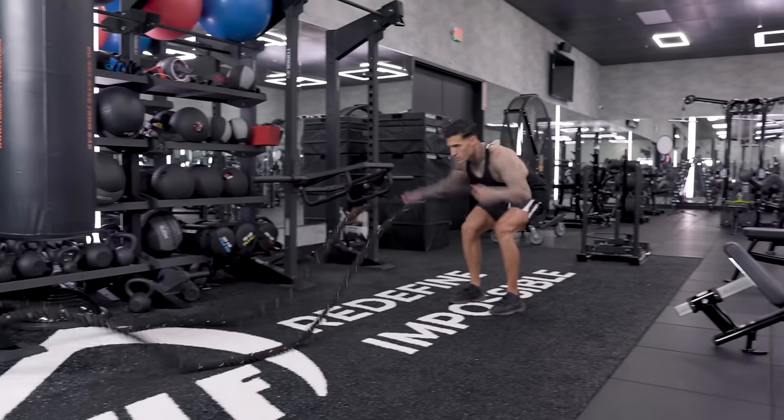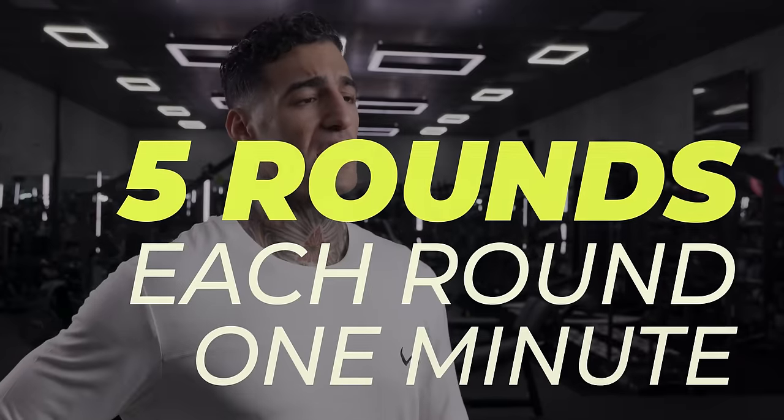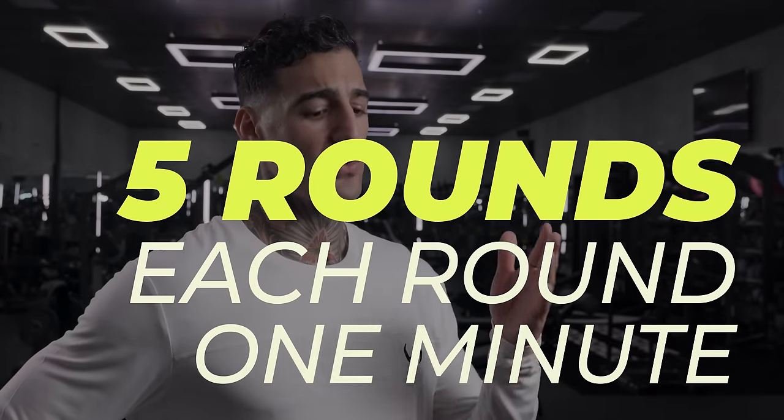When performing this style workout, I like to do it in a circuit fashion, meaning everything's gonna be timed for one minute, five rounds, doing one after the other.